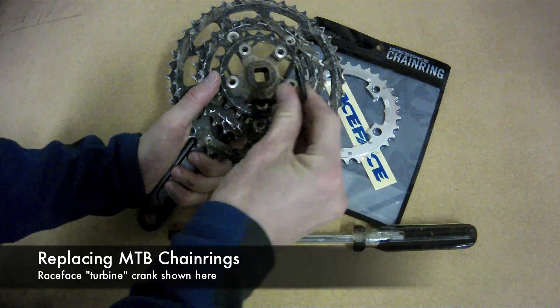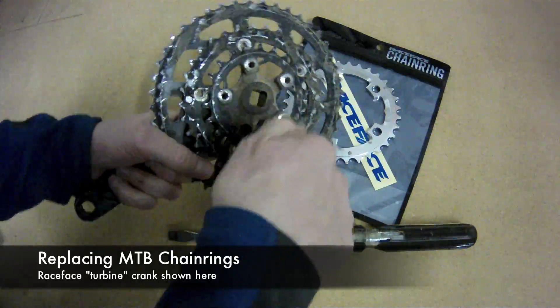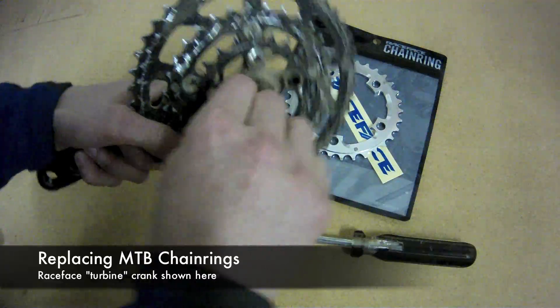We've got the crank here from our mountain bike, and the middle chainring is completely worn out. There's a broken tooth, and all the rest of the teeth are worn out. So we're showing you here how to pull it apart by taking off the small chainring.